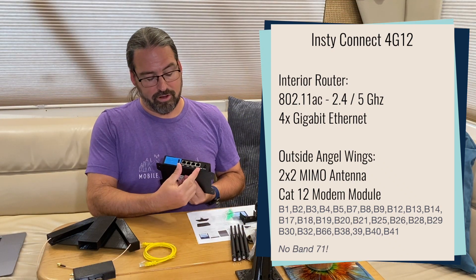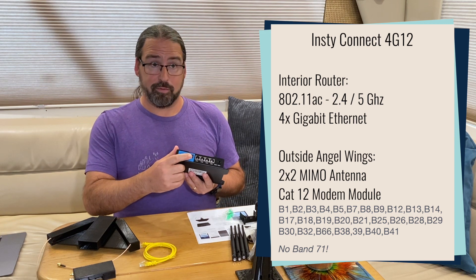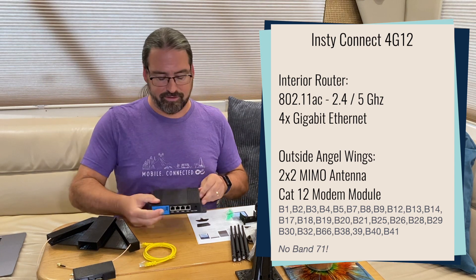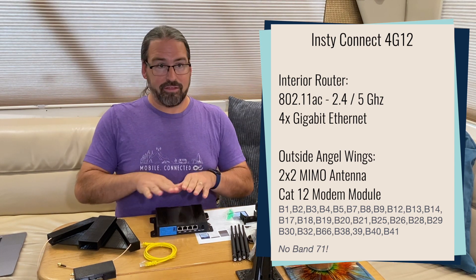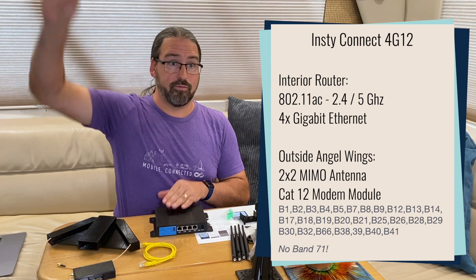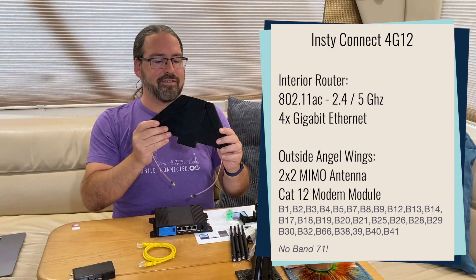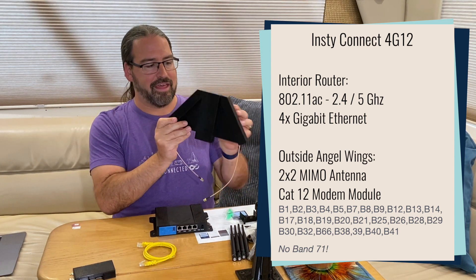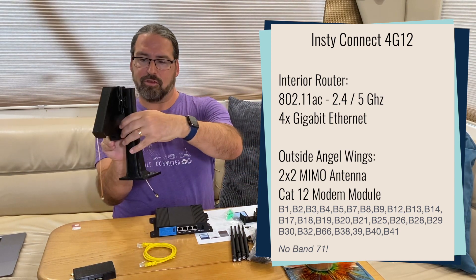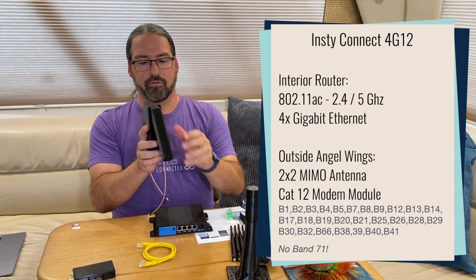There are four gigabit LAN ports, and then a USB port for connecting to the outdoor category 12 cellular modem. Rather than have the cellular modem inside the router with antenna cables going to an antenna on the roof where you lose a lot to the cables, instead these custom 3D-printed angel wing antennas go up on the roof. You can mount them on a little stand like this, or probably pole mount it as well. The stand attaches to your RV roof.